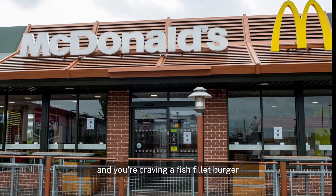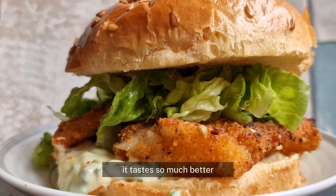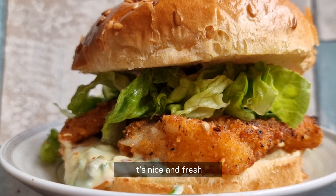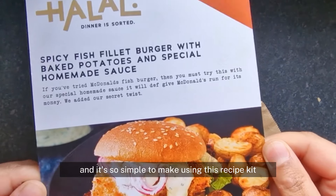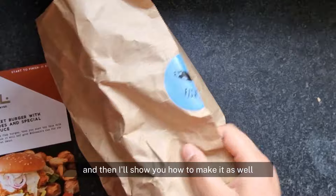If you've quit eating McDonald's and you're craving a fish fillet burger, then you need to make this instead. It tastes so much better, it's nice and fresh, you know exactly what ingredients go inside, and it's so simple to make using this recipe kit. Let me show you how it works and then I'll show you how to make it as well.